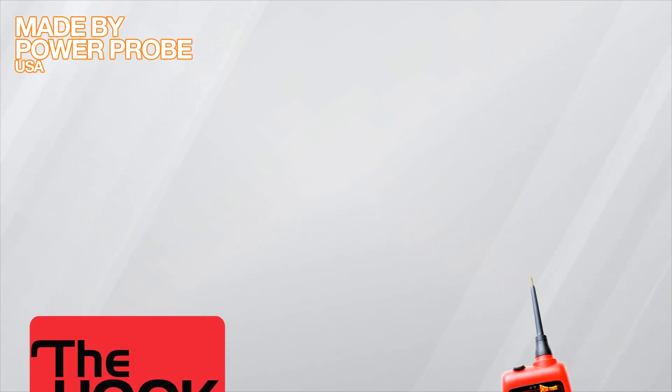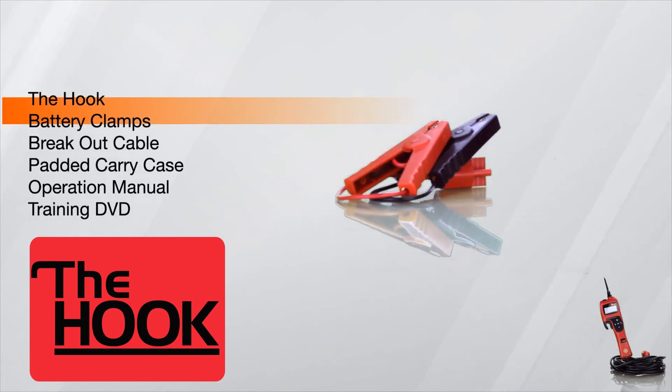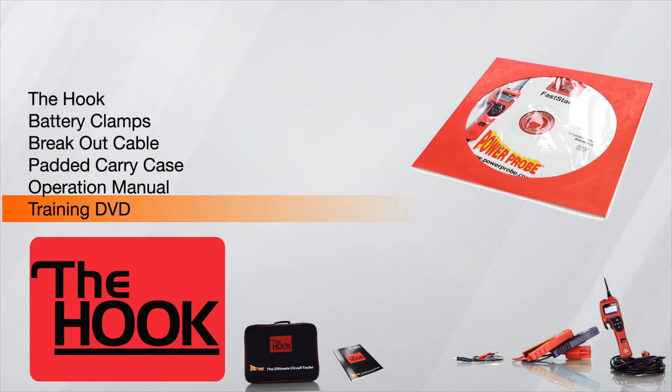Made by Power Probe USA, the Hook kit includes the Hook, the battery clamps, the breakout cable, a padded carry case, an operation manual, and a training DVD.